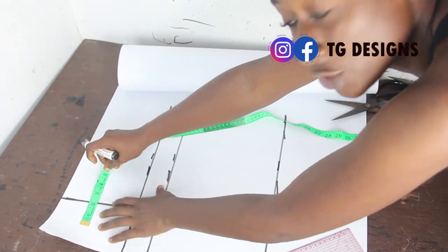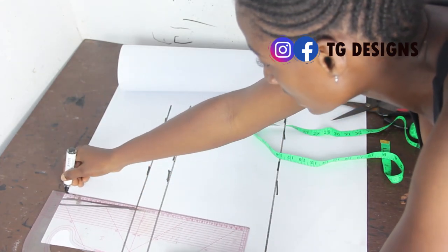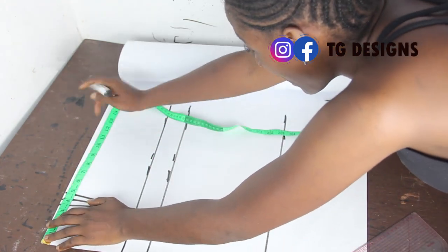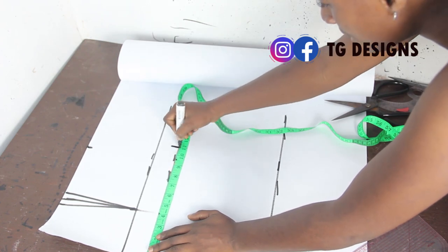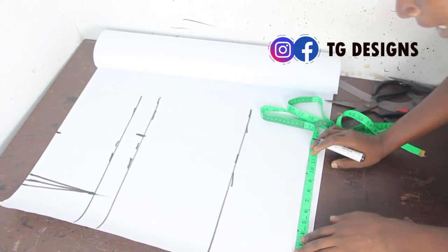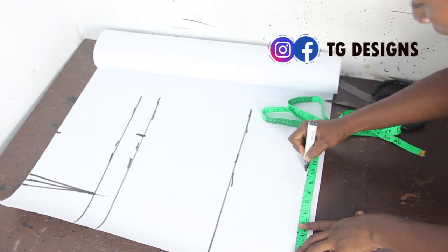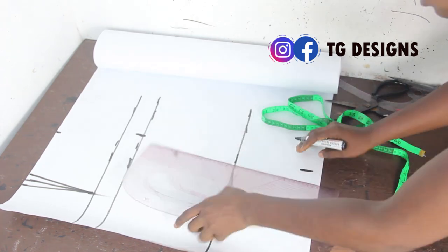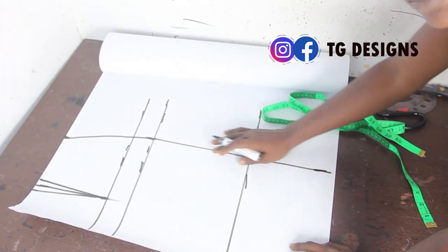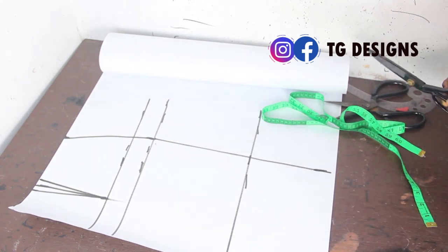On your waistline, mark half inch on both sides and connect the lines together. Mark your waist measurement of 9.5 inches and your hip measurement of 11 inches. For the pencil skirt, you determine how many inches to take off from the hip measurement — it depends on how pencil you want it; you can take off 1 to 2 inches. I'll take off 1 inch and mark 10 inches, then connect the lines and cut it out.